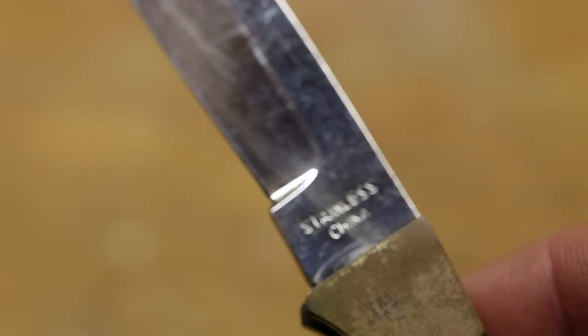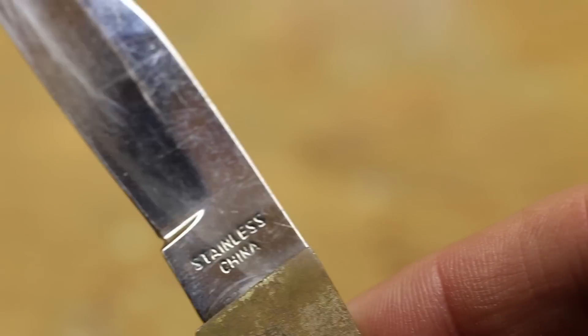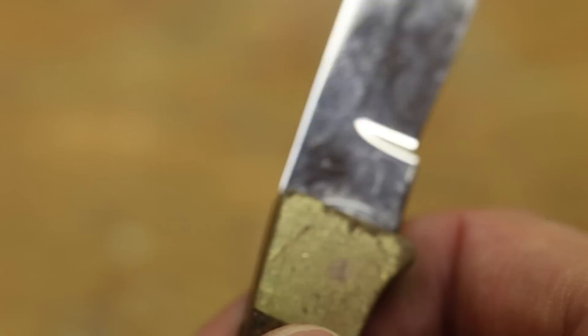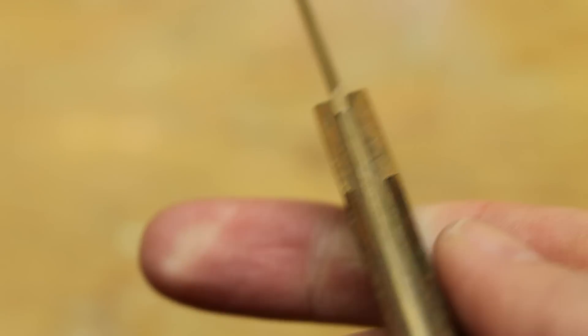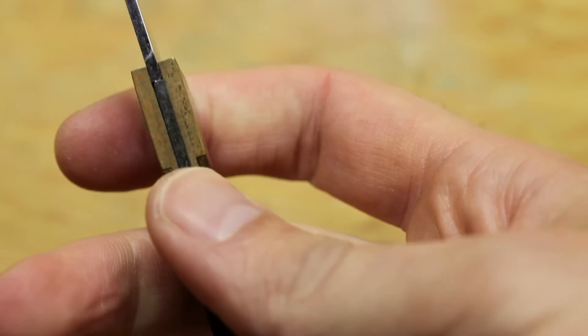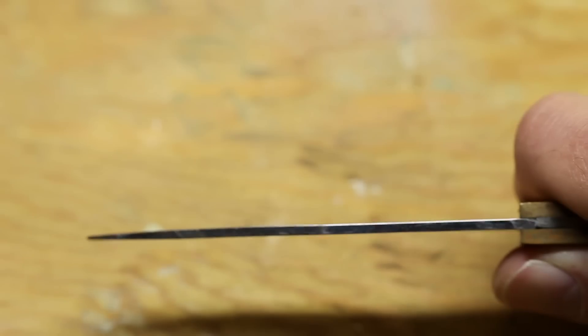You've probably already spotted it: stainless steel, China. It's surprising that it's this old and was made in China. Maybe it was just ultra cheap, but hey, the knife lasted a while.